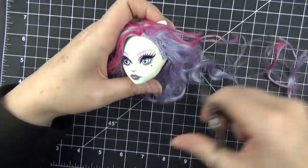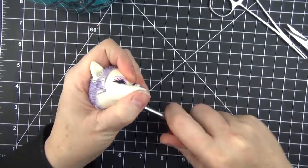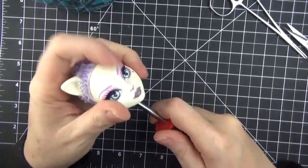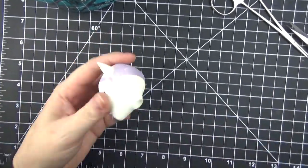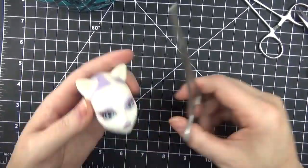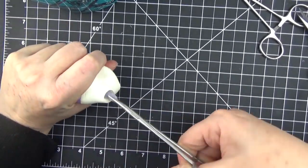Hello everyone, it's Carrie. In today's video I'm working on a Monster High Katrine de Mew doll and making her into a tattered fairy version of the white rabbit from Alice in Wonderland. I debated on whether or not I would show this video because my camera conked out on me and I didn't realize it.